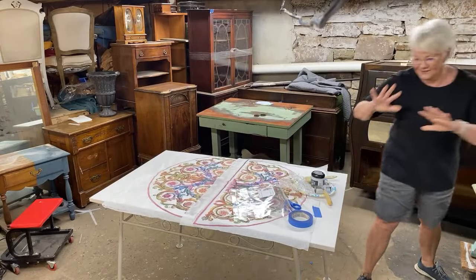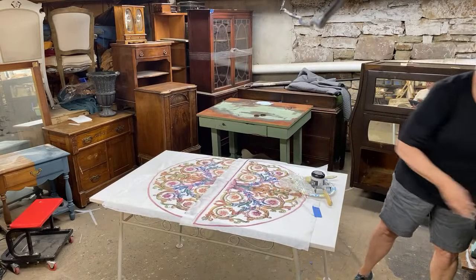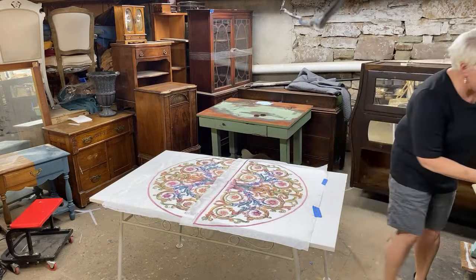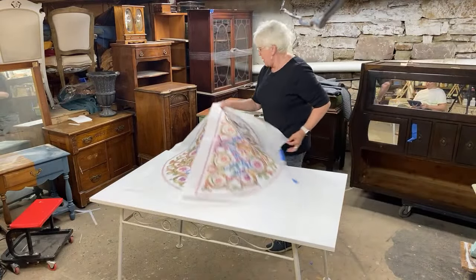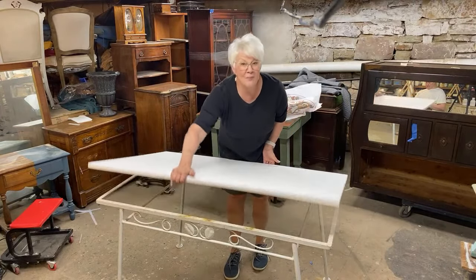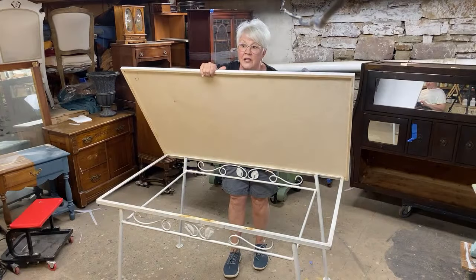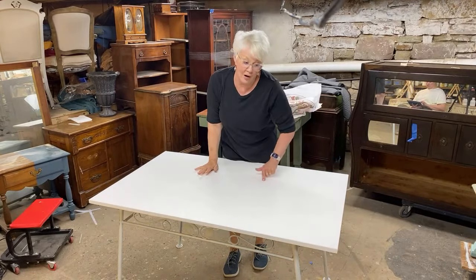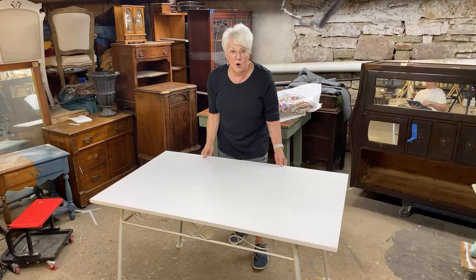Let's take a deep breath. I'm going to show you what we have already done for this table. Because the glass top was missing, JR built a plywood top — actually cabinet grade — made so that it would fit right over the top of this.